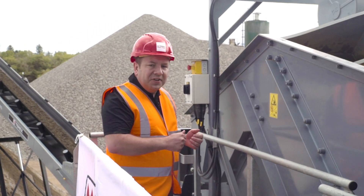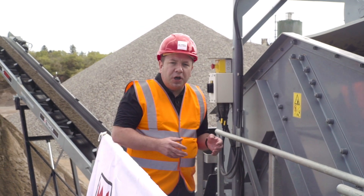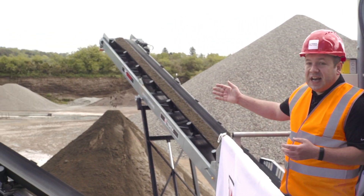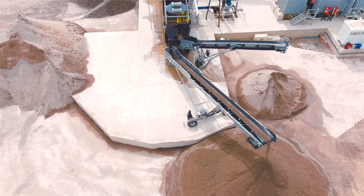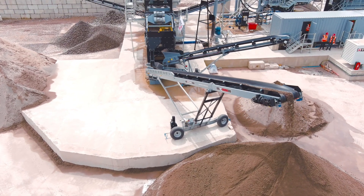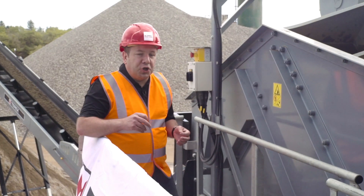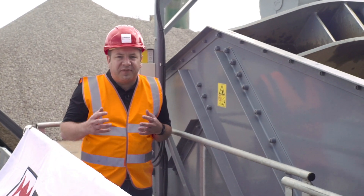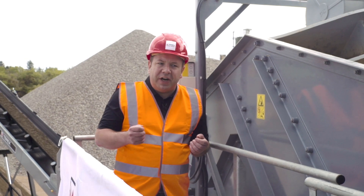At the end of the dewatering screen we have a two-grade chute that has been customized for this particular customer because the zero-to-five product is the dominant product. The zero-to-two material goes onto the standard AquaSand radial conveyor which is about 30 feet long, but on the other side an extended chute has allowed us to fit one of our 50x32 conveyors — 50 feet long — giving a very large stockpile capacity for the zero-to-five sand. This chute is also the last of three opportunities across the AquaSand to blend the zero-to-two into the zero-to-five sands, giving lots of flexibility for managing flows and controlling product spec right at the last minute.